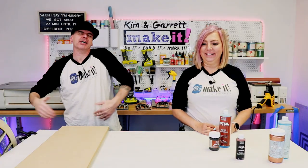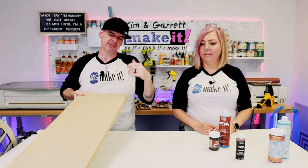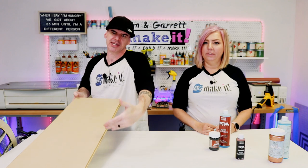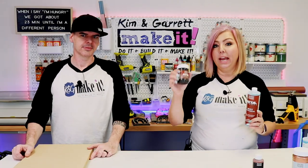Step one: gather all of our supplies. We had a super short shopping list this week. We just needed some quarter-inch MDF — I have six sheets, 14 by 38 inches, which will fit right in the Glowforge. Then we need these Modern Masters Metal Effects paints.